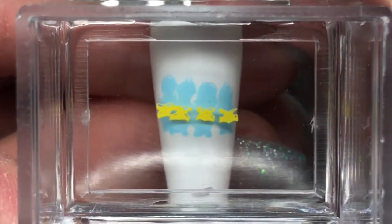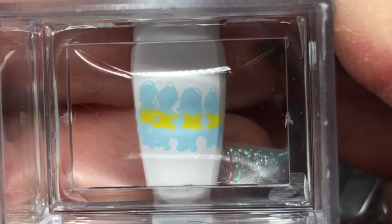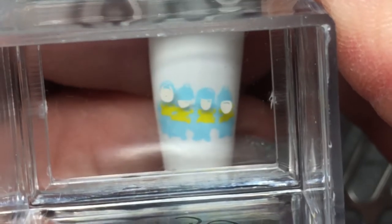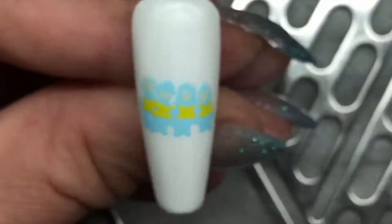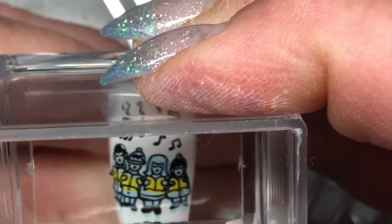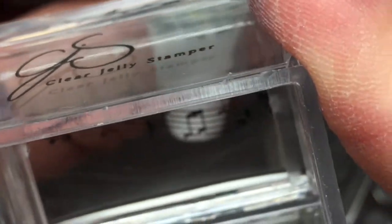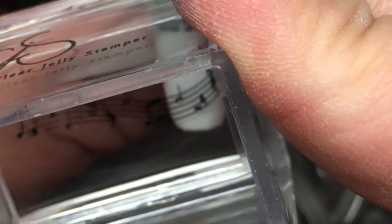I've got their outlines on, and then I'm putting on their caroling books and then their faces. It comes together so well with the outline. I wanted to add in a little something on the bottom of the nail because it looks slightly unbalanced, so I just put on a strip of music notes.